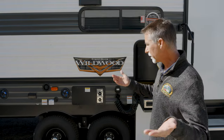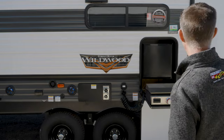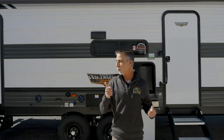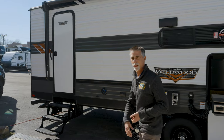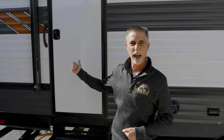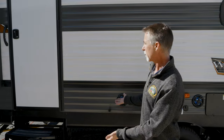Now let's talk about the fun stuff. We are on what I call the fun side — we'll get to the business side in a minute. Over here you can see we have two entry doors. I just opened the main door to check the weight. The rear door here goes right into the bathroom, which we'll see when we go inside. You might ask why would I need a door that goes right into the bathroom?